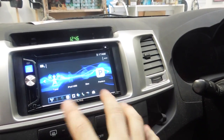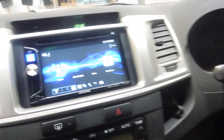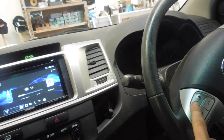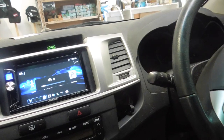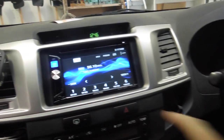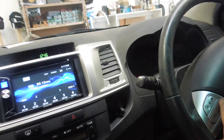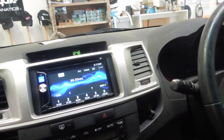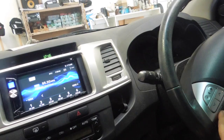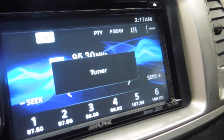So all I had to do was go into the settings and program them in. I can control the volume, I can seek up and down. If we go into tuner, I can seek up and down. And the mode button down here works — you can skip through your sources on that. So we've got Pandora, Bluetooth, Auxiliary, tuner.